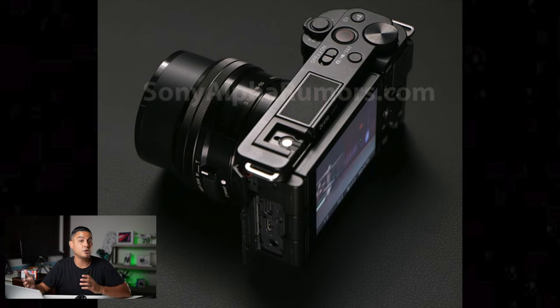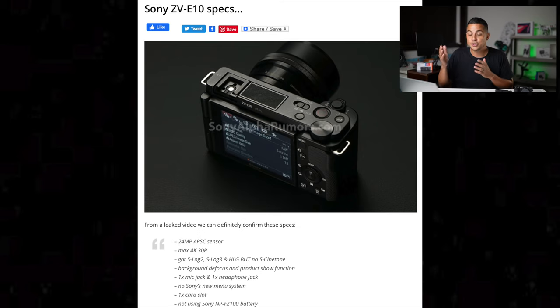On the first leaked shot, they've included several things I really like. Most importantly, they've included the three-capsule clear voice internal microphone system from the ZV-1 — just a fantastic system, basically the best I've ever used on any camera. If you're within three to five feet, you can get clear, professional quality audio, plus a custom dead cat for wind noise. We also have the background defocus button, product showcase functions, a mic jack, and — an addition over the ZV-1 — a headphone jack.